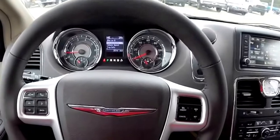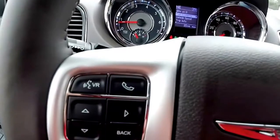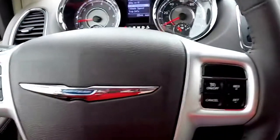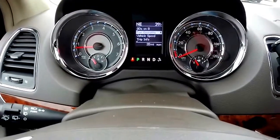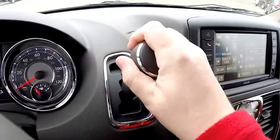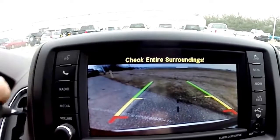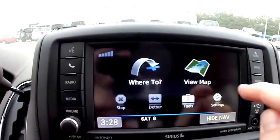Panning through the interior for a little bit more detail: there's a heated leather steering wheel with controls for Uconnect Bluetooth, trip computer, and cruise control. The display is equipped with a reverse camera with guidance lines, and also has navigation — it is Garmin based.